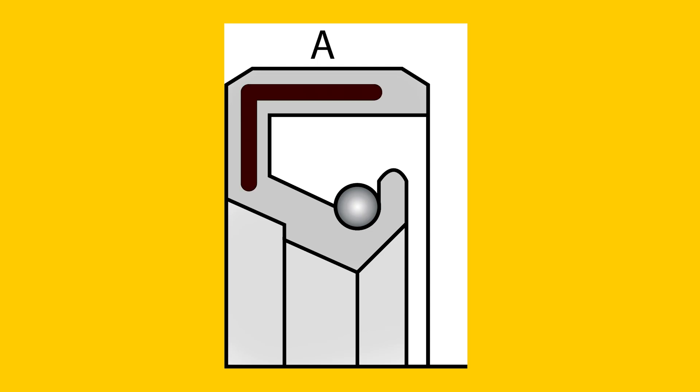Unlike an o-ring, a shaft seal consists of two parts. Inside the seal is a metal ring that provides stability and strength. Depending on the application, the exterior can be made from metal or rubber. The area in contact with the shaft is kept as small as possible by means of a v-shape to minimize friction and heat generation. This v-shape is clamped to the shaft by means of a coil spring.